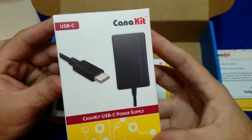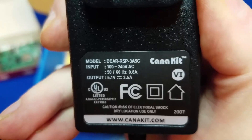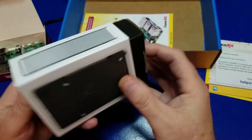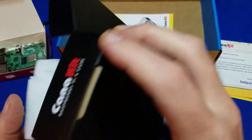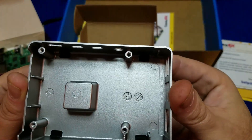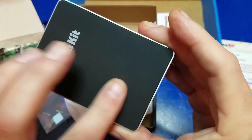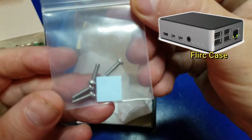Now we'll move on to what's in this box — it's the USB-C power supply. You have a USB-C connector on one end and a 5.1 volt, 3.5 amp power supply. Moving on to the Canon Kit branded case, this case uses passive cooling to cool the Raspberry Pi 4, which means there are no moving components. Active cooling is if you have a fan — this does not. The case itself works as a large heatsink, which dissipates the heat from the Raspberry Pi 4. And essentially, it's a rebranded version of the popular Flirt case.